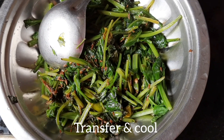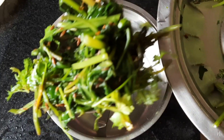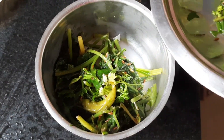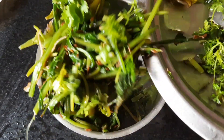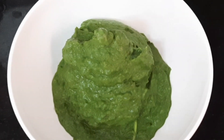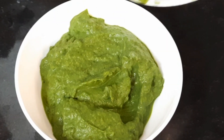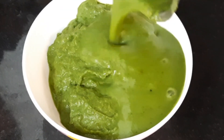Transfer and cool it down. Add the Coriander Leaves. Transfer it to your grinder and grind it into a smooth and fine paste. Add water and add it to the paste.